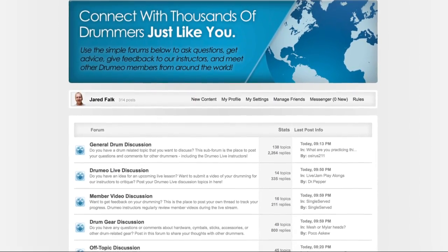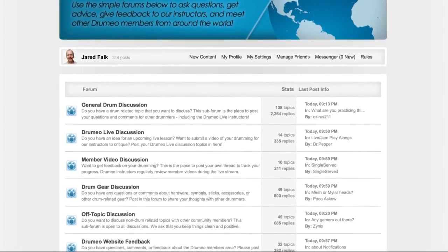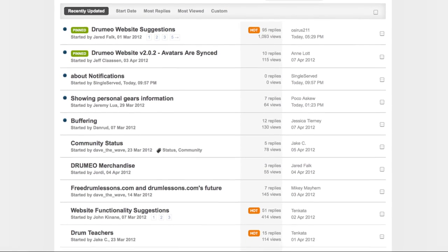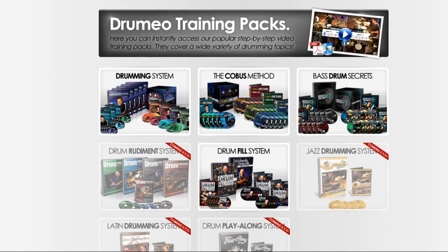We've got our community forum, where you can get feedback from other drummers who are at the exact same level as you. You can be inspired, motivated, share videos, talk about different drum gear, and get feedback from instructors. It's one of the most active and inspiring forums I've seen — everyone understands each other and we're all in this together, helping each other learn to play the drums.